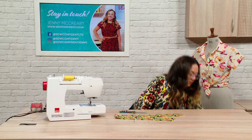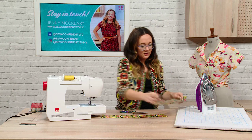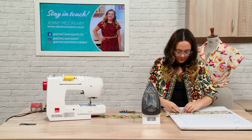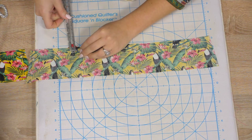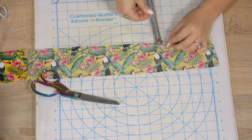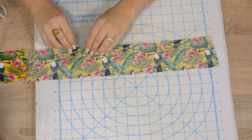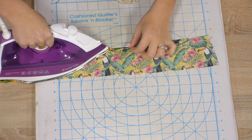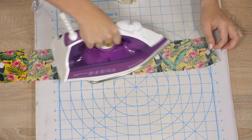I'll grab my iron. On the upper collar — which is the uninterfaced piece — we're going to fold in the seam allowance and press in the seam allowance between the two notches. The seam allowance is a centimetre. Let me see if I've snipped in enough — I haven't, so I'm just going to snip in a wee bit more. I'm just folding this back and giving it a wee press. This will become clear why we're doing this later on — it's a handy wee tip.